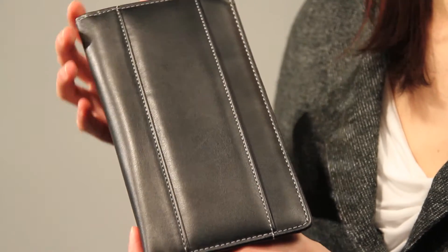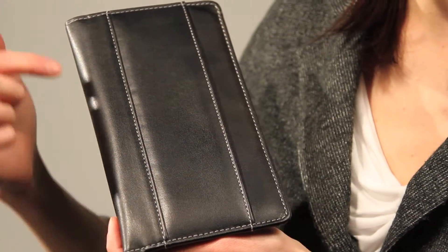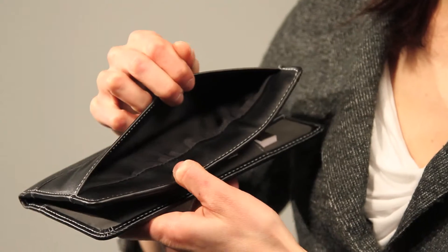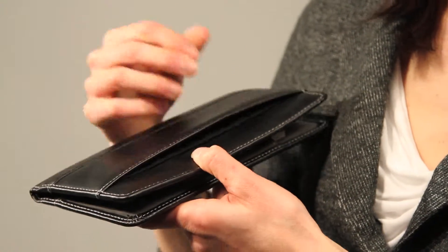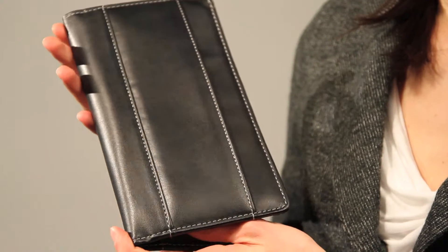This is the Murano Passport Wallet, featured in the Blink product design collection. It's made out of black faux leather with cream contrast stitching throughout the piece. The exterior pocket is perfect for holding all your parking passes, receipts, coupons, whatever you have on a day to day basis.